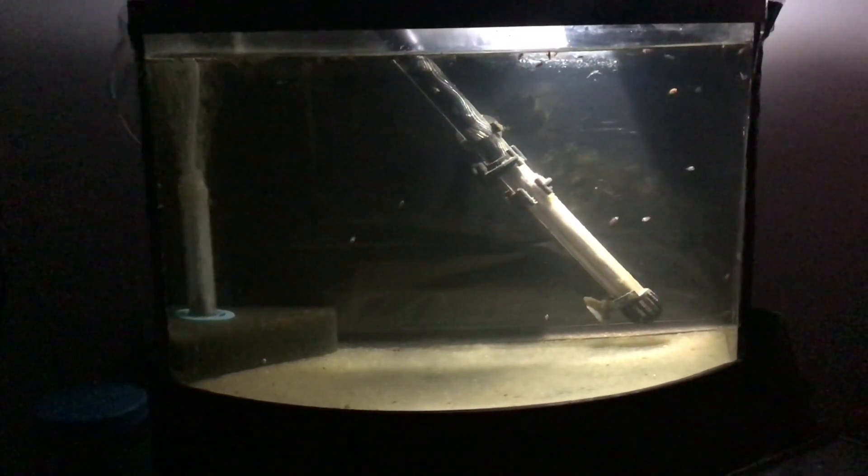Hello and welcome everybody to my channel. As many of you know, we have had some success in raising some clownfish babies.